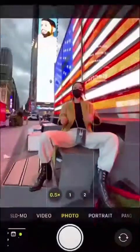How to take a photo in a touristy spot: get closer to the landmark, turn on wide angle, and flip your phone upside down.